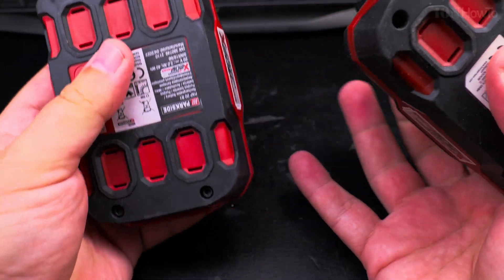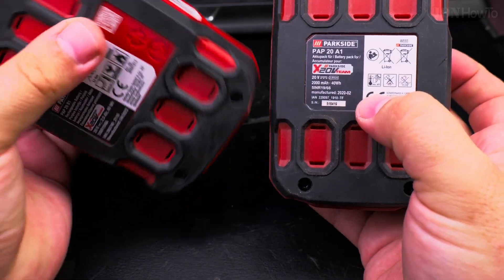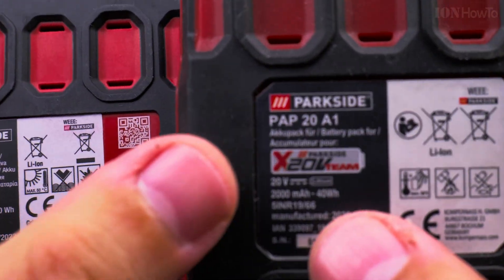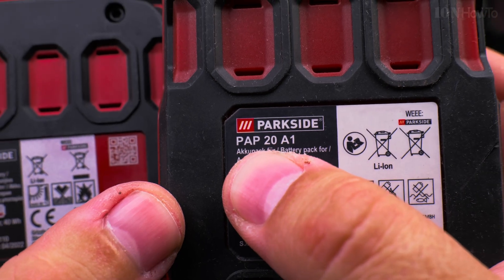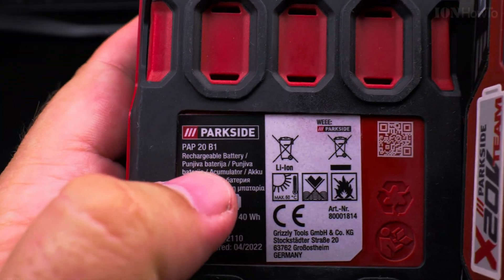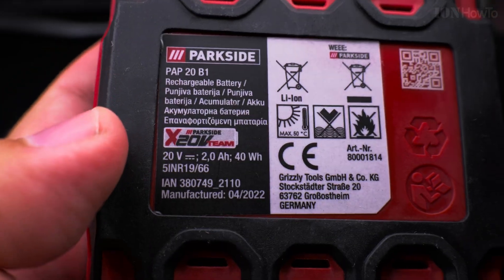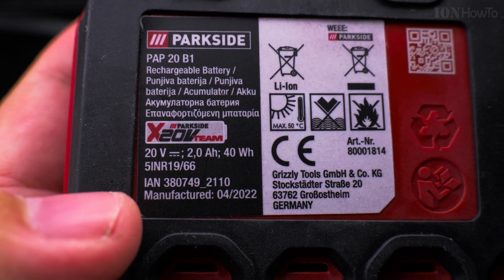I will use the new battery to jumpstart the old battery — I'll put a link to that video in the description. The old battery is the PAP20BA, also called PAP20A1, and the new one is the PAP20B1.